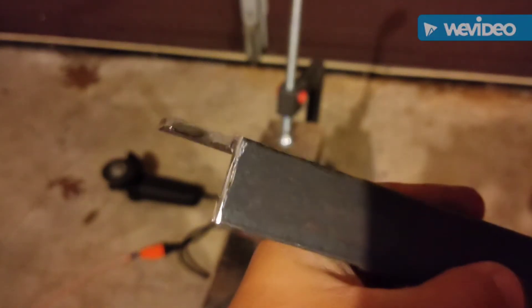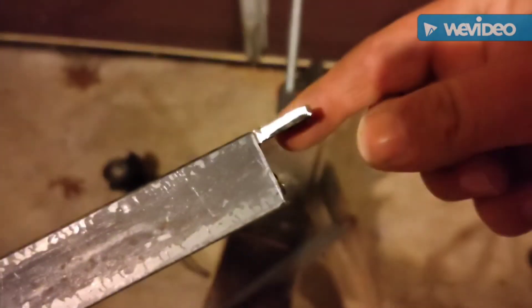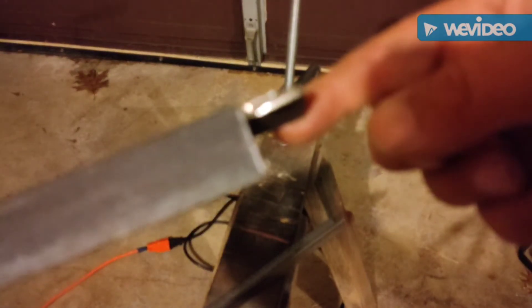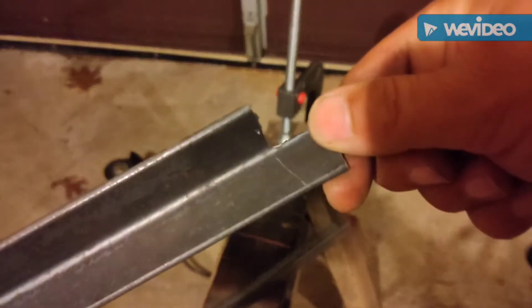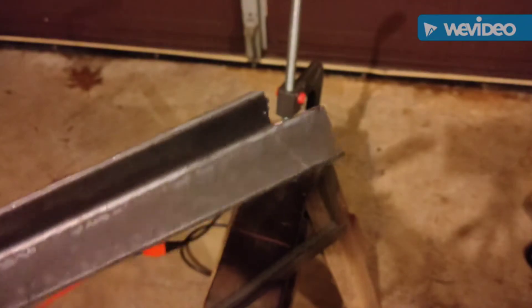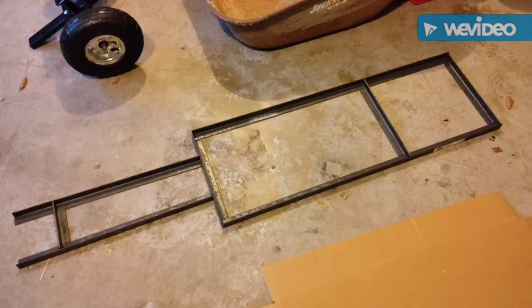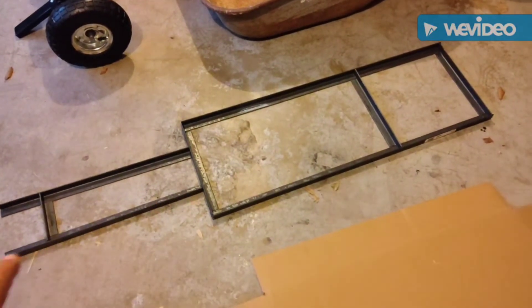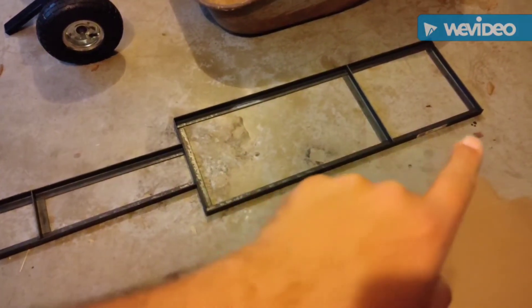It's all in the details — a little coping to make the rectangles fit smoothly. There you go. So I got all the bits cut out: 21 inches long there, 38 inches long there.